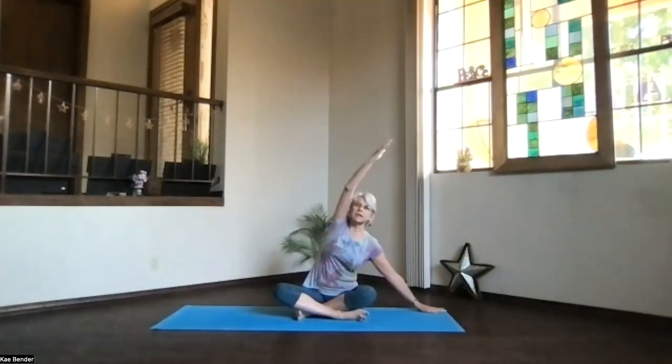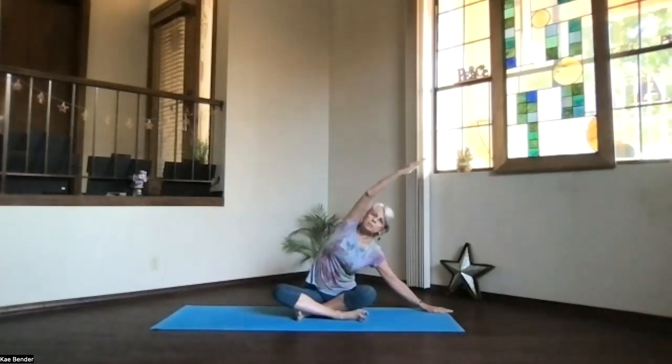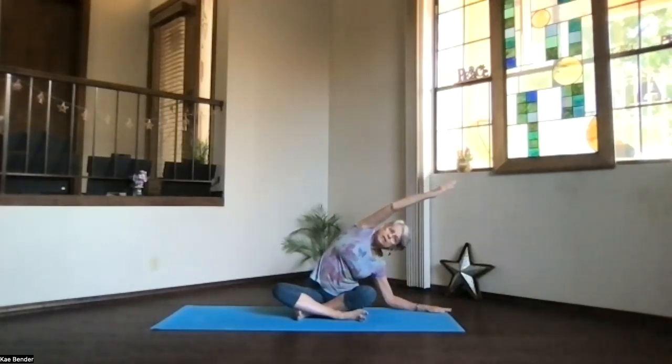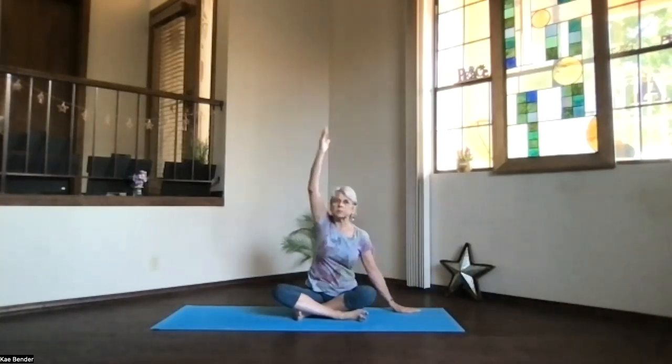Bring one hand to the side, the other arm out, palm toward the ceiling, hand above your shoulder — slide into your side stretch. Keep both sitting bones and both hips down. Arm comes along next to your ear, and you reach your head and hand away from that opposite hip. Take a moment and breathe. Deepen if you like by bending your elbow, or keep sliding your hand away. Take a moment, just lengthening and breathing, opening those ribs. Inhale back upright.